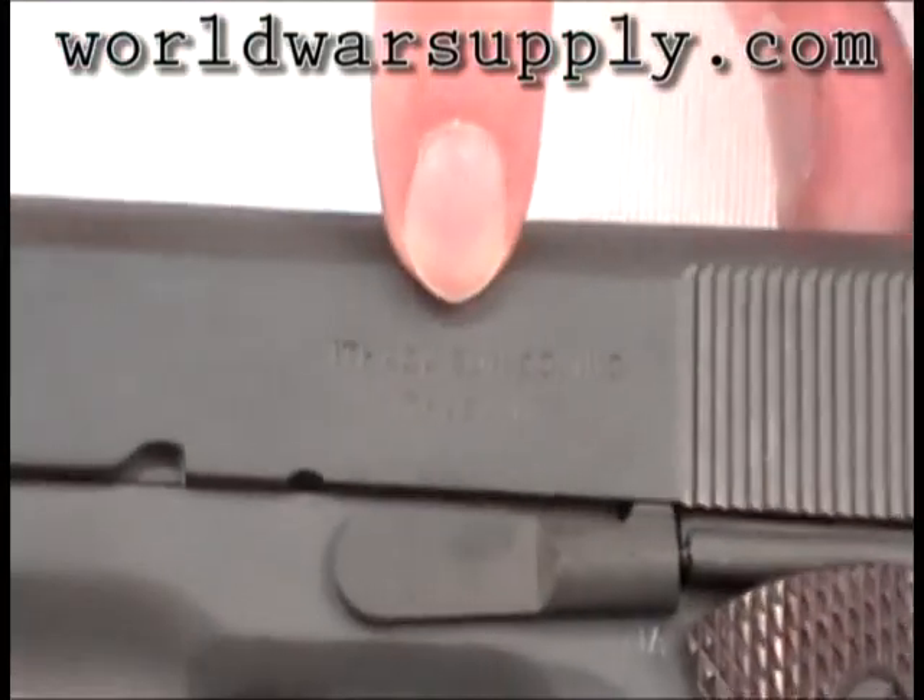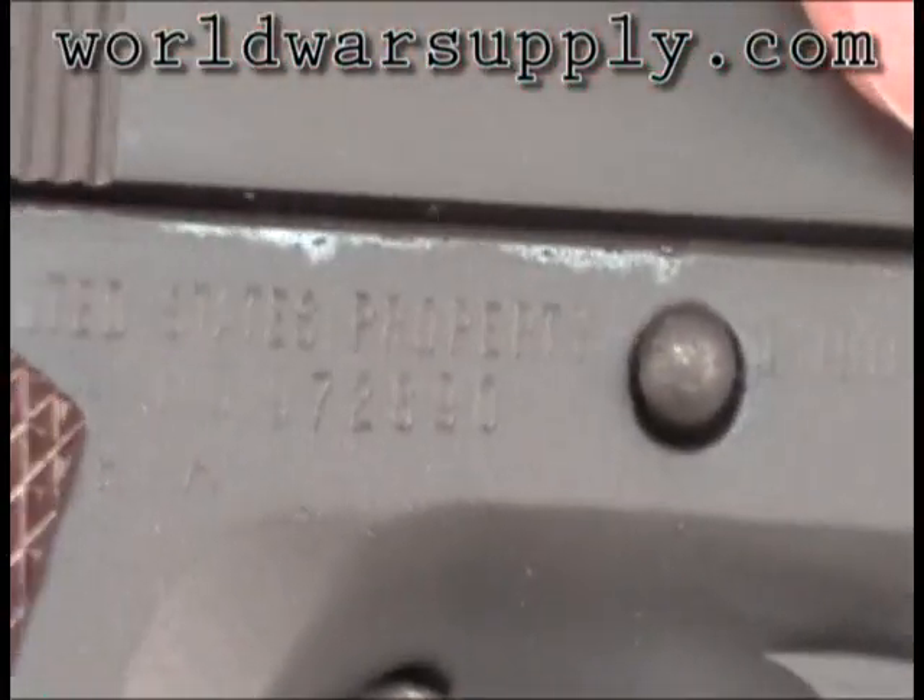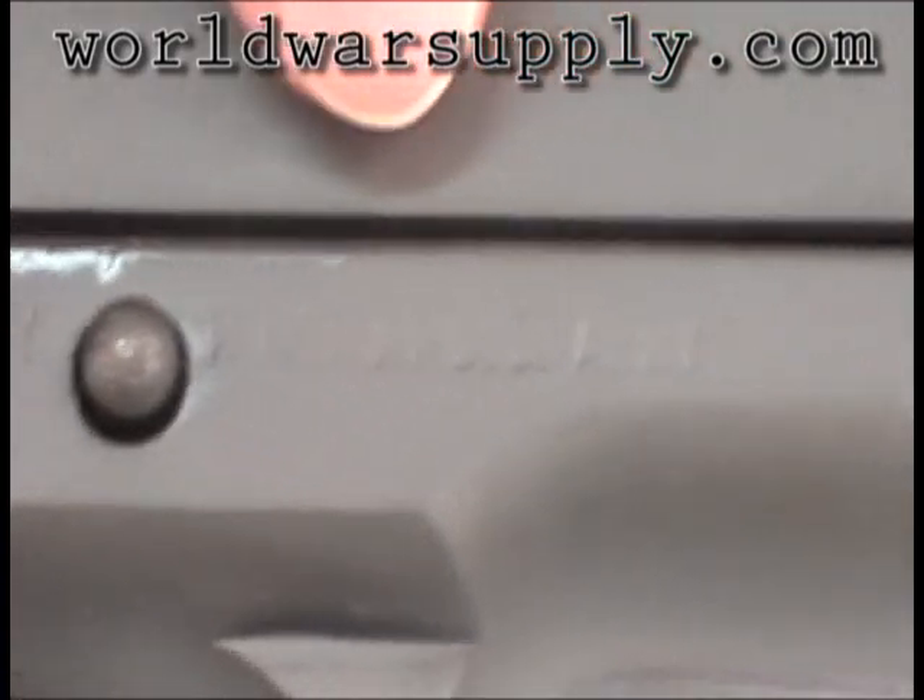Ours was made by the Ithaca Gun Company. And if you turn it over, it's marked US property, and the serial number indicates it was made in about 1943.